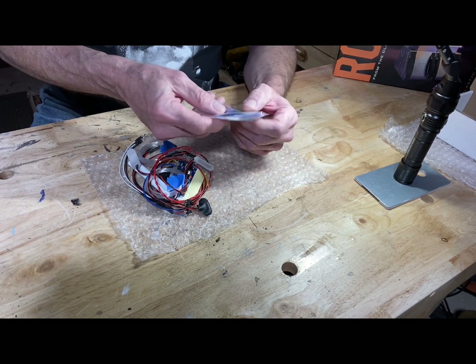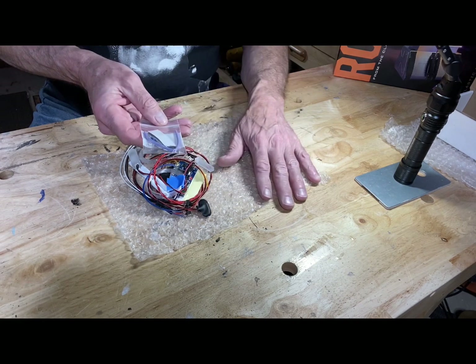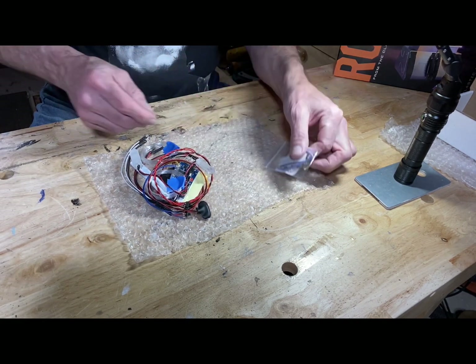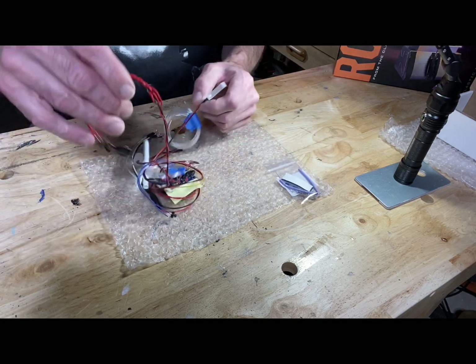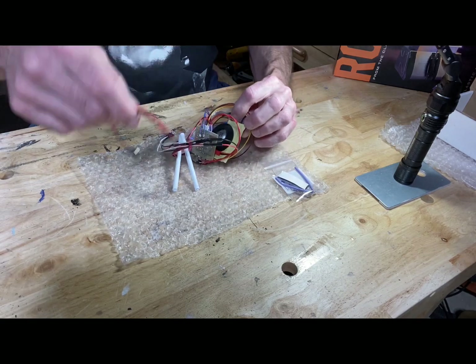It looks like he sent the tubing — I wasn't sure if that was something I'd have to pick up myself. Very good.